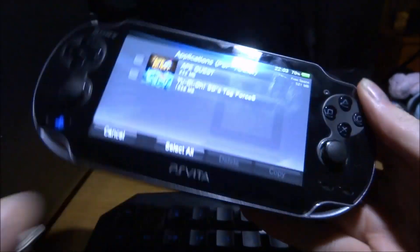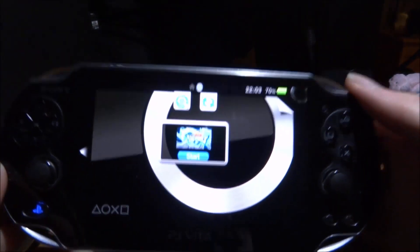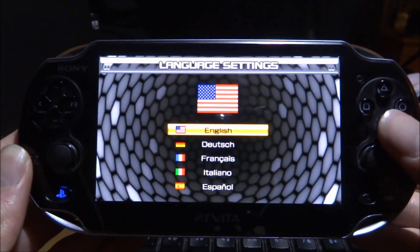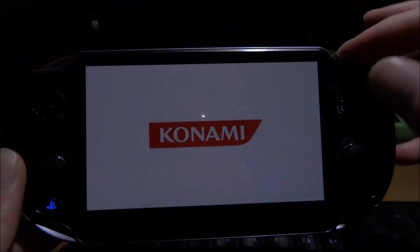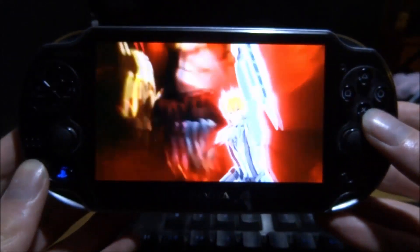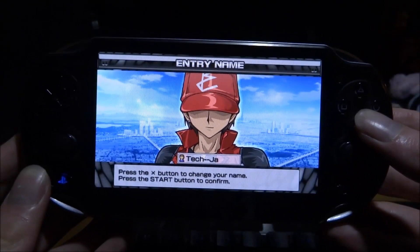Once it's done, disconnect the PS Vita from the computer. You'll get a message saying the PC has been disconnected — tap OK, then close out of Content Manager. Find your game in PSP format on the home screen — there's Yu-Gi-Oh. Starting it up gives us the game loading, and we can choose English. PSP games running on PS Vita on 3.71 — or in my case 3.65 — with no custom firmware. This should work on every firmware version whether you have custom firmware or not. If you enjoyed this video, make sure to like and subscribe!